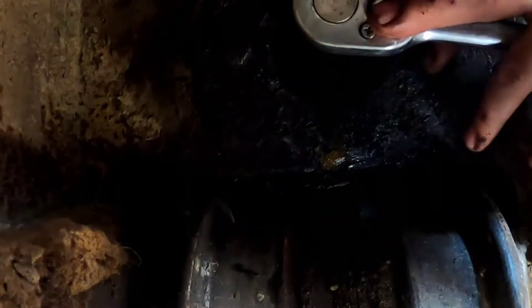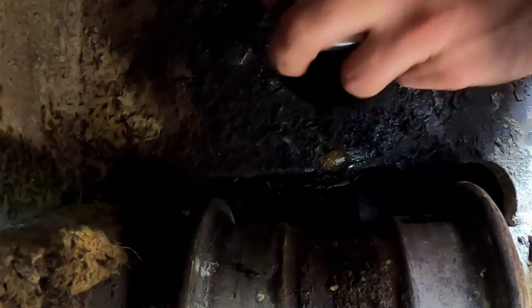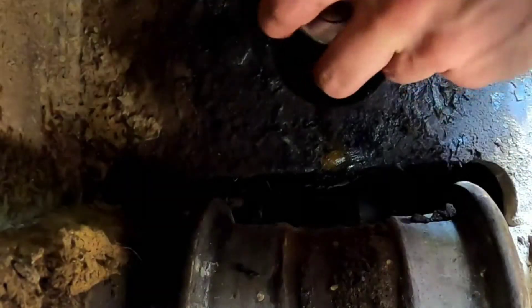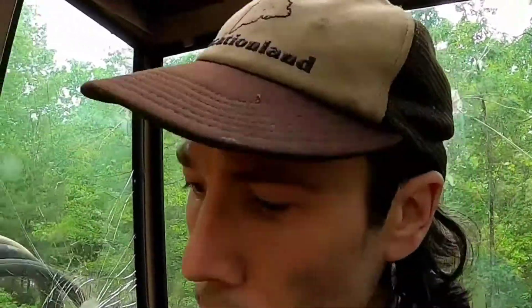Now if I get lucky that zerk will be pointing in the correct direction; if not we'll have to make an adjustment. Maybe I have another issue going on, but as far as I could tell, this was the issue — we'll find out.